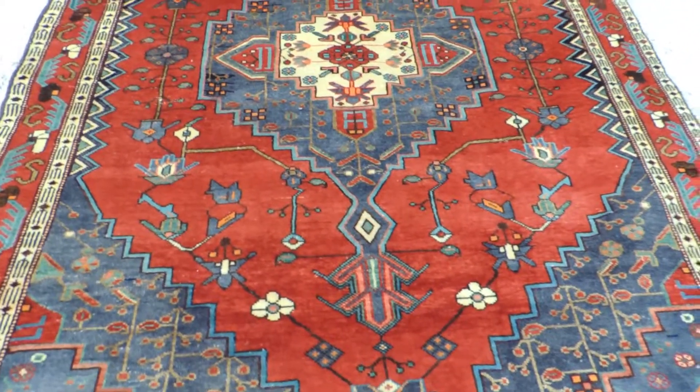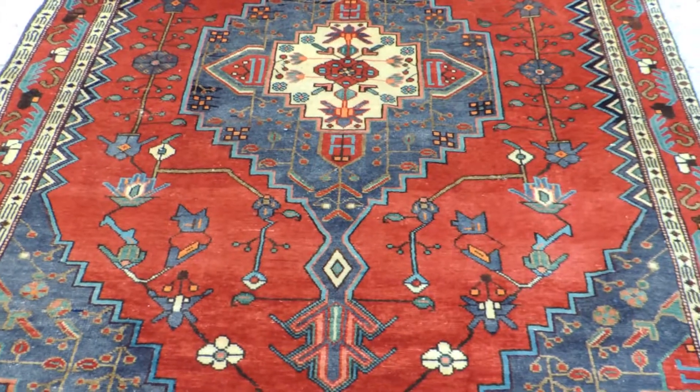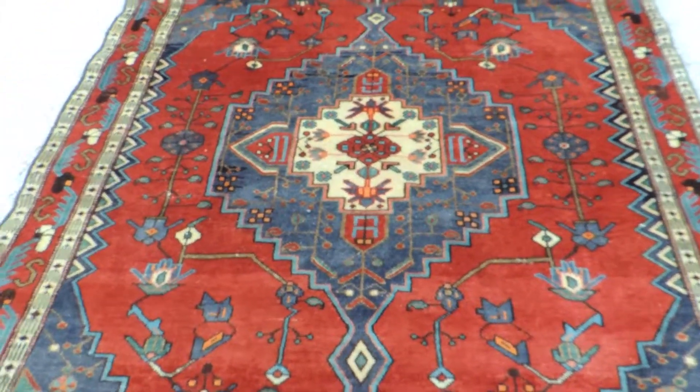Persian hand-knotted Sarouk rug. This rug is about 30 years old, in excellent condition. There is no hole or repair.